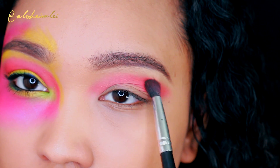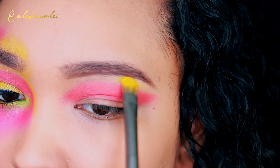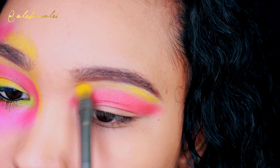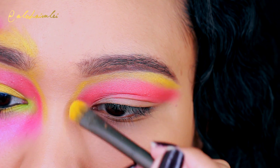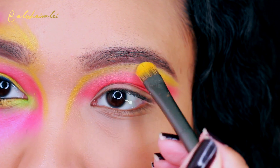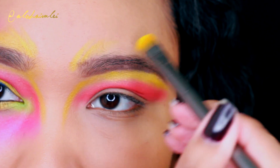I'm taking an orange shadow and applying this above the lid, kind of following the way my eye shape is. And then I'm going to take a yellow shadow and go underneath the brow bone and extend it down to the bridge of my nose, but I'm not going to go all the way down. I'm actually just going to stop in the center of my nose and apply the same color above my brows.